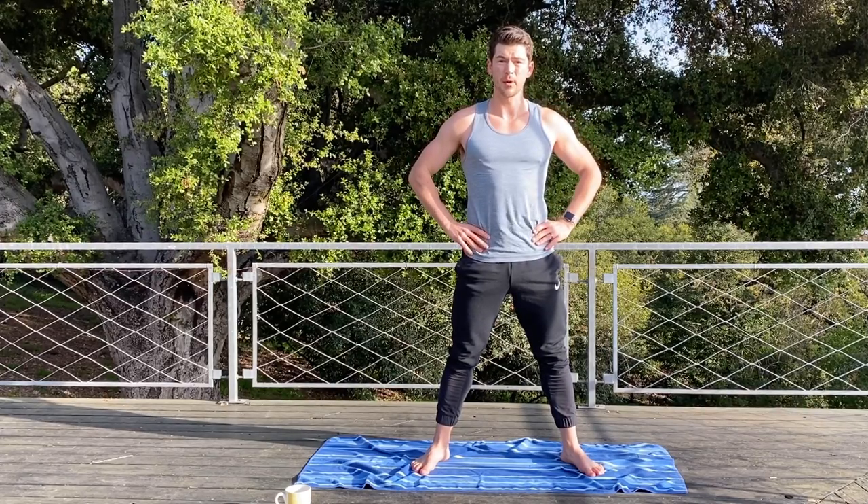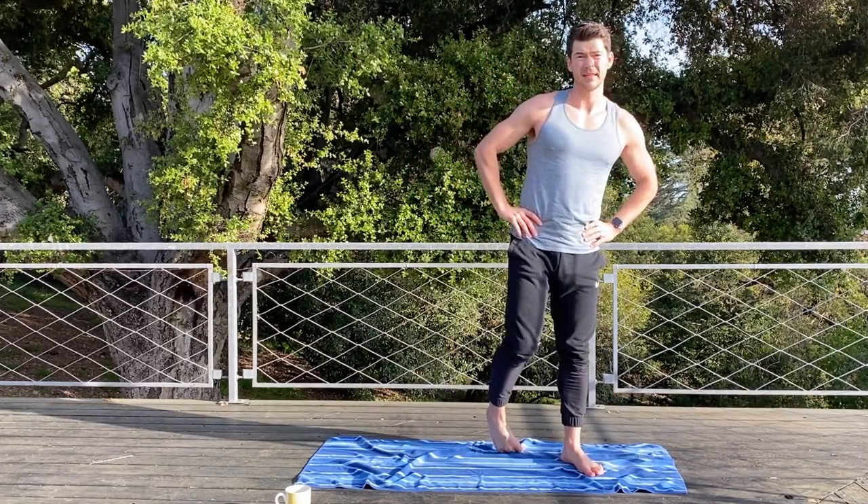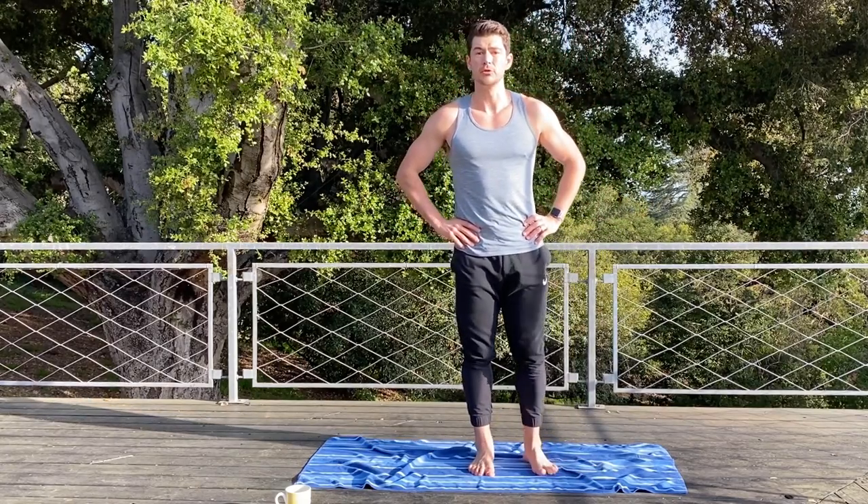So that'll get your body warmed up, get you moving, maybe get rid of some of that stiffness — and you should be ready to work. Thanks for joining. Bye.